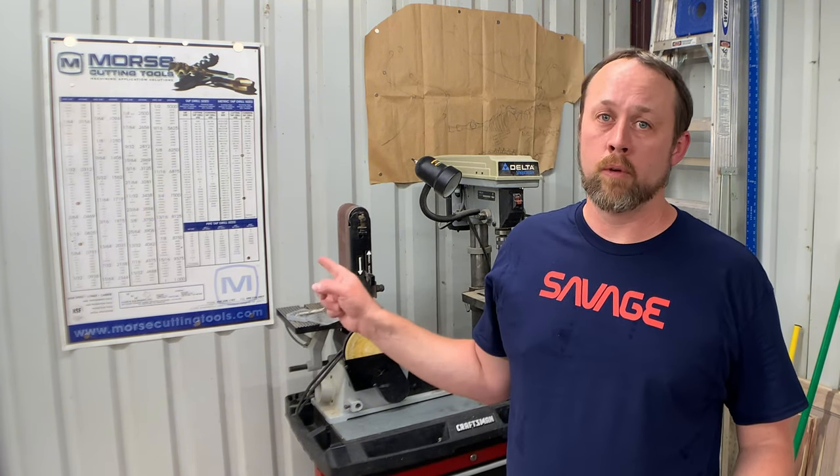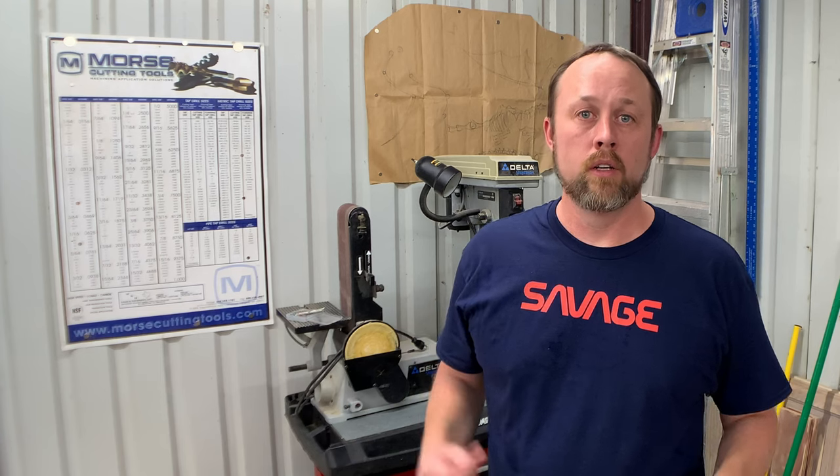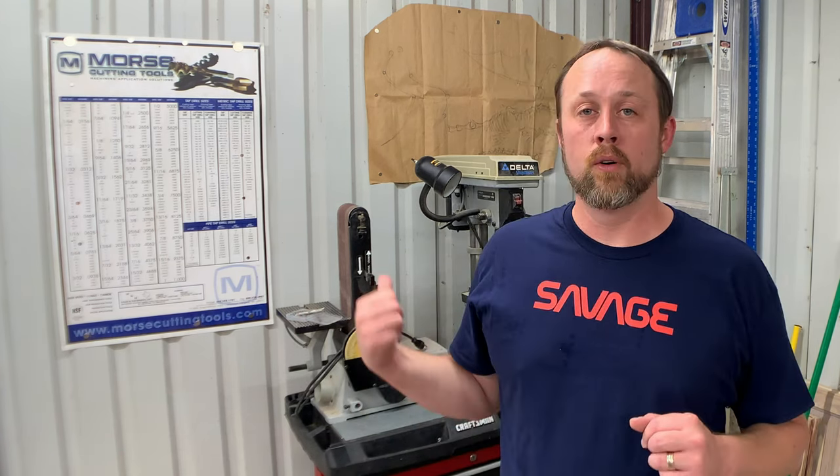A lot of engineers without practical experience will assign arbitrary numbers without thinking about manufacturing. The chart helps you think about the reality: what drill bit a machinist could use to get to that final spec. When designing, don't assign an arbitrary number - if a quarter-inch will do, reference it and use a regular drill bit instead of buying a special size or boring and reaming to an arbitrary spec. Think about what the person making it will use and make it easier for them - manufacturability is a very large part of this.